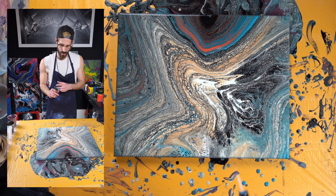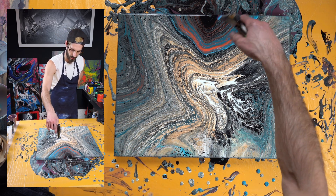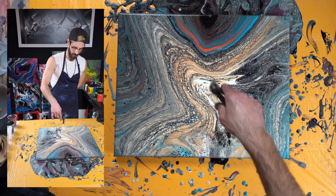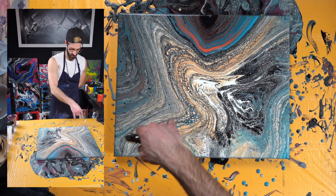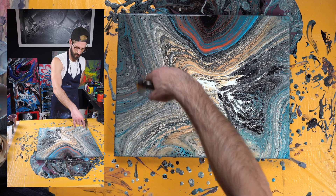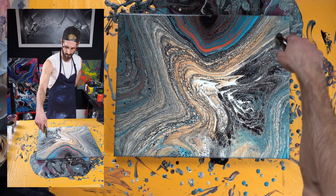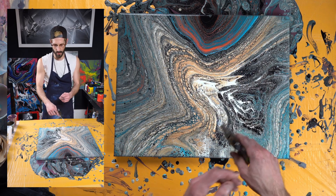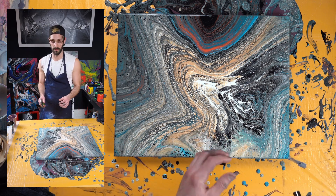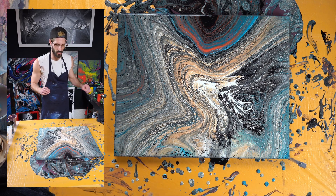Now take our torch and pop any remaining bubbles and give this top part just a little more texture. You want to make sure that you don't hold the torch in one spot for too long because then it'll really start to toast and ruin your paint. I like to give it a flick of the wrist while I'm moving it — it makes me feel better about not staying in one spot too long.